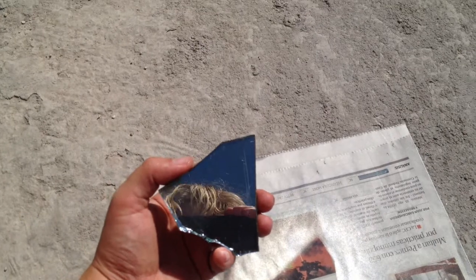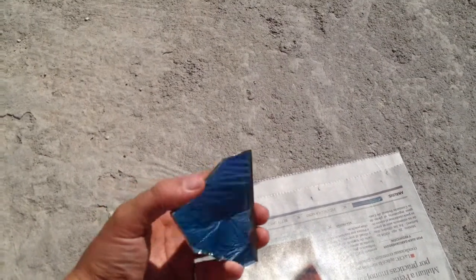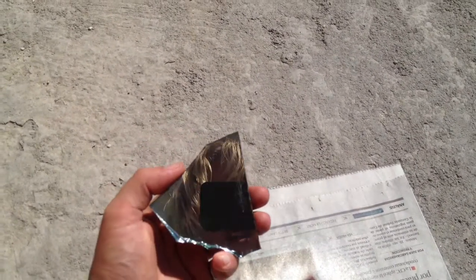So I'm going to try this next with some plexiglass, because obviously I can't use just normal glass.